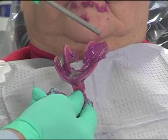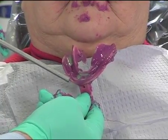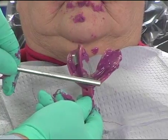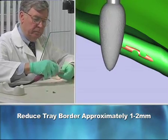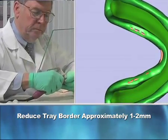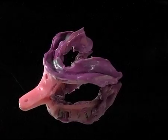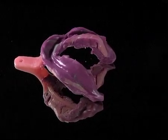Now, analyze the impression for detail. If the tray rubs through the impression material along the peripheral borders, adjust by reducing the tray border approximately one to two millimeters before the final wash impression is made. Note the detail of the adjusted borders on the impression.